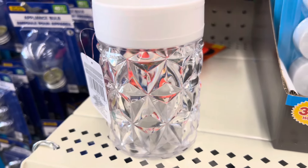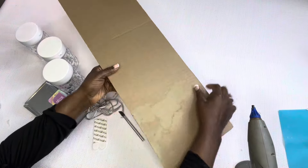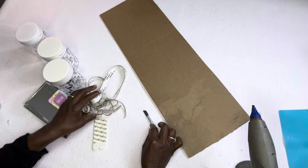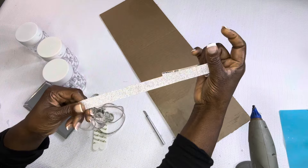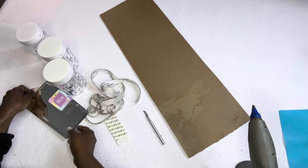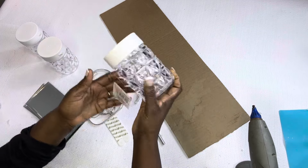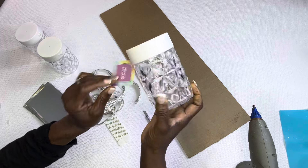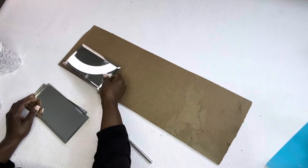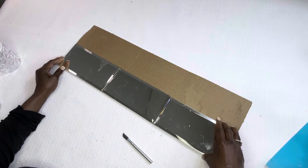Okay guys, so let's get right into it. We're going to use some cardboard, an X-Acto knife, some crystal diamond wrap that I got from Amazon, command strips, some mirror tile from dieflart.com, and our LED lights. We are going to put this DIY together and make it super glam — I hope you enjoy it!